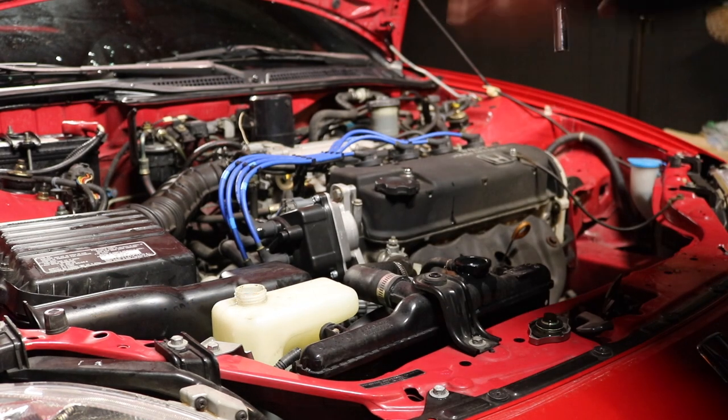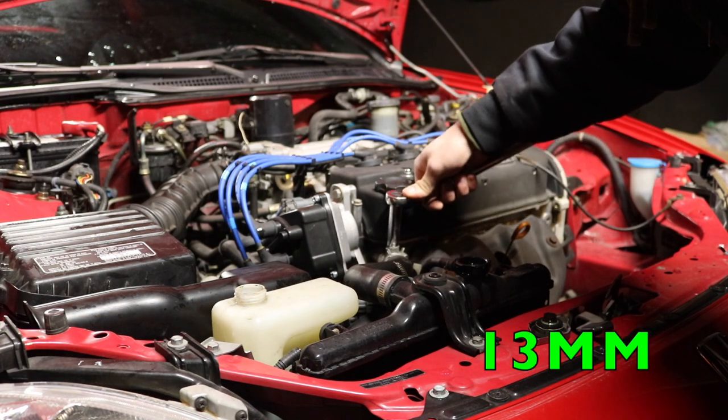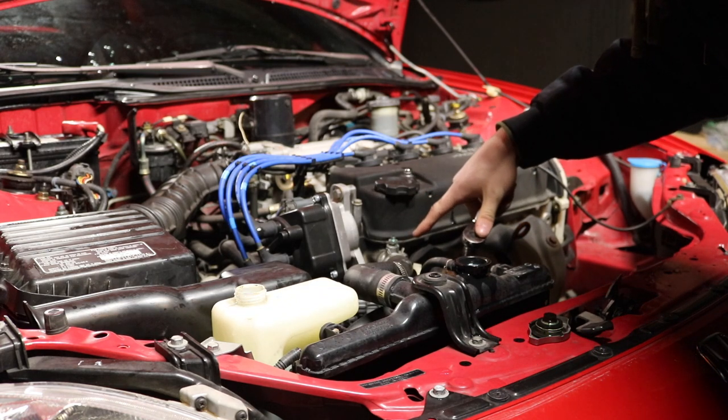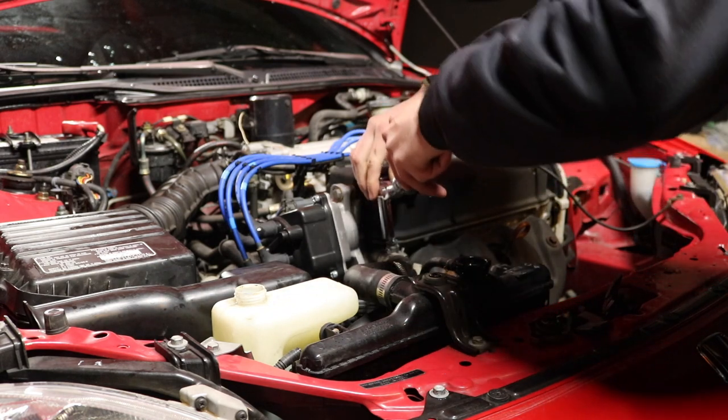After I top it off, if it doesn't take any more, I'm going to loosen the bleeder valve a little bit and it should go down a little. The coolant coming out through the bleeder valve means it's good — no more air trapped in there. So I'm going to tighten that back up.